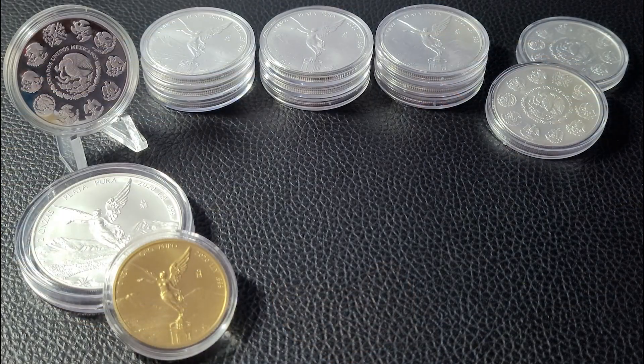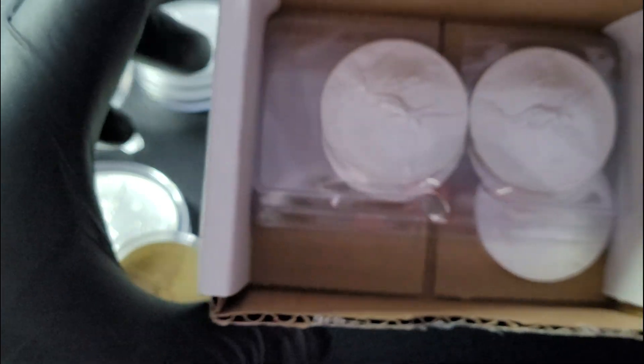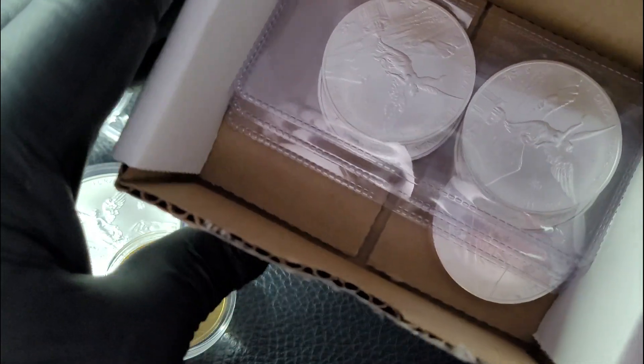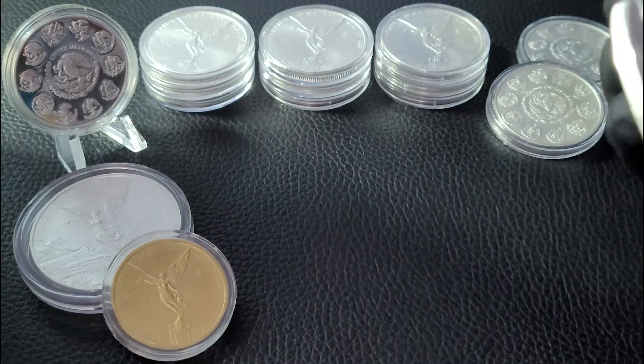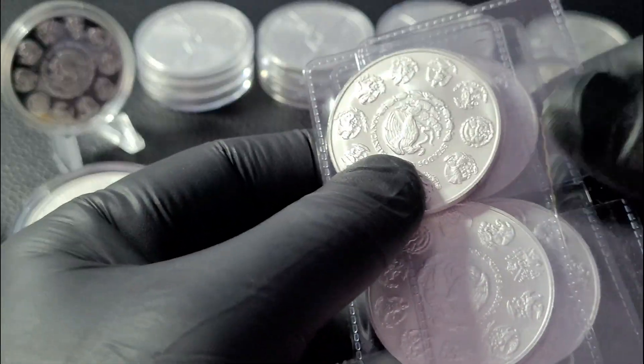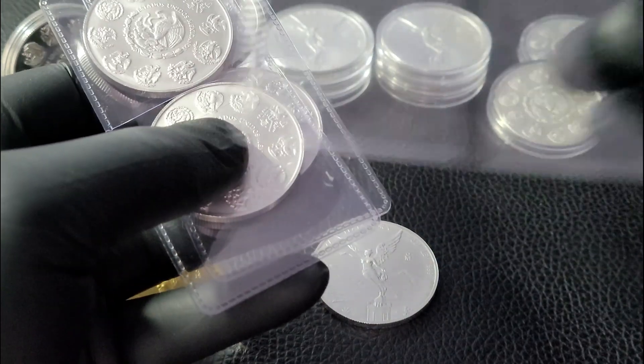Hey everybody, welcome back. Alright, so I got the box open here — it's from Monument Metals. There's actually a box inside the box. Remove the paper and there you go. Let's go ahead and grab them out. Looks like this bottom one busted out of its coin flip — not a capsule, but the coin flip. Yep, came out of the coin flip.